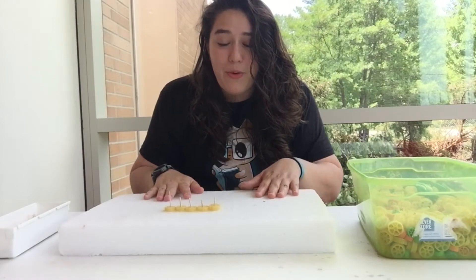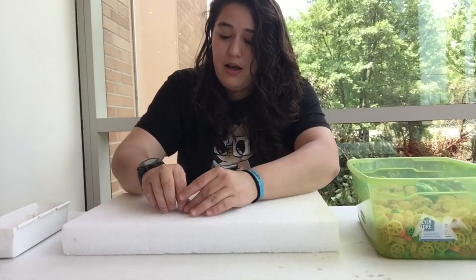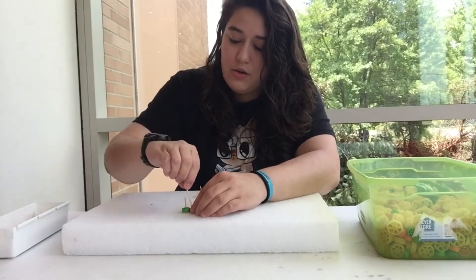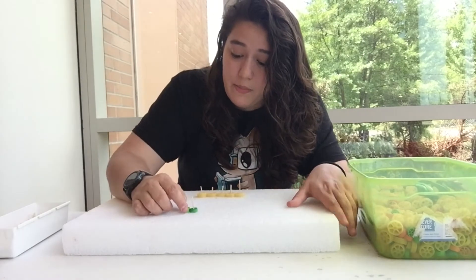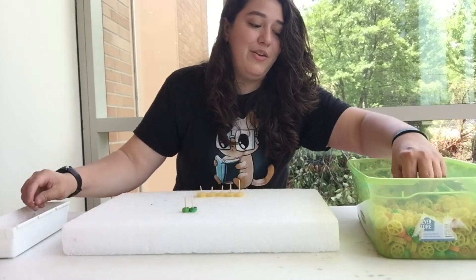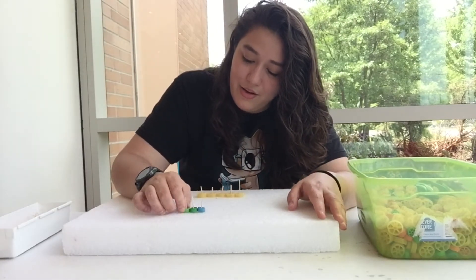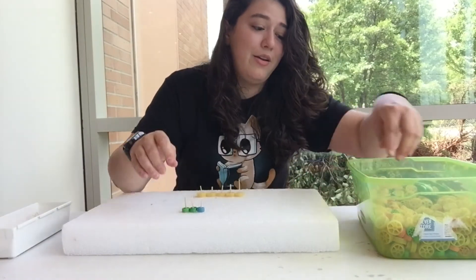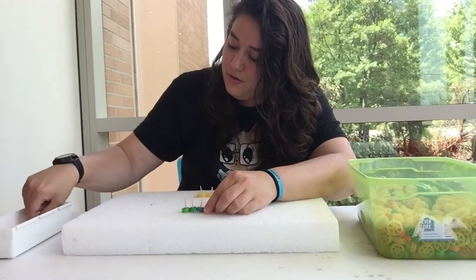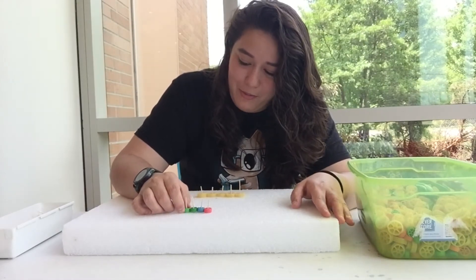Let's try it with the smaller wagon wheels — I want to see how long we can make our chain. Here I have two of them. They're both moving when you move one of them. Let's try with three — when you move one, all three are moving. Can we do four? We have all four of them moving!